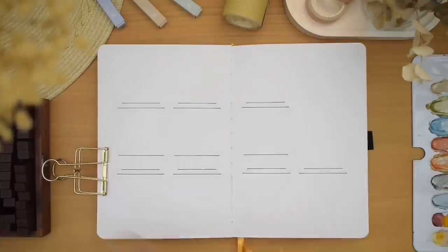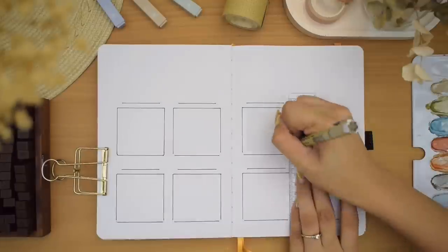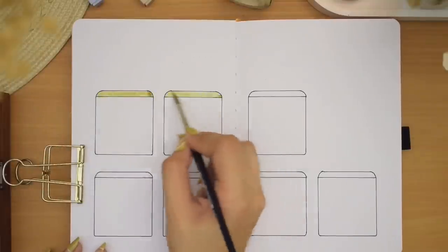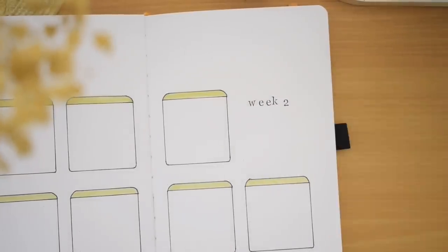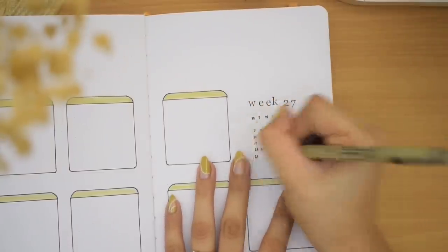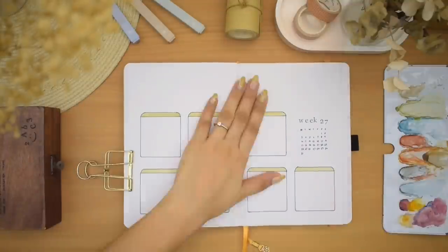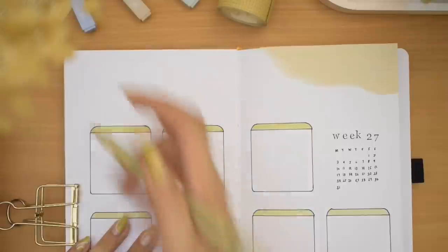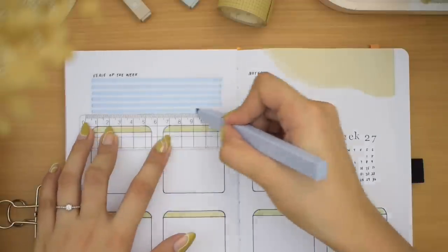The next spread is my weekly layout. I decided to go for two pages with boxes — drawing seven simple boxes and coloring the background of the days and dates with green watercolor. It's a layout I've used before, and it's nice to revisit past layouts. We'll have 'Week 27' stamped on the blank space along with a mini calendar. There's a bit of cutting on the edge of each page, and I'm also adding verse-of-the-week and notes sections above the daily boxes using highlighters. I almost forgot to write the days and dates, so we'll quickly add those.